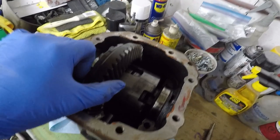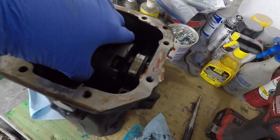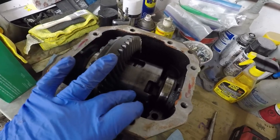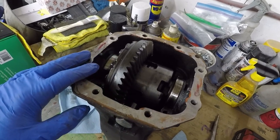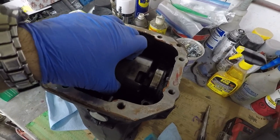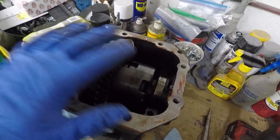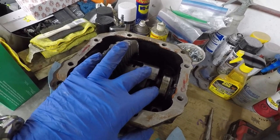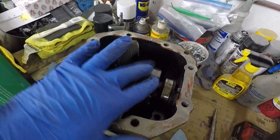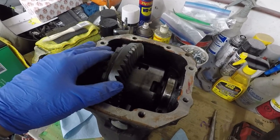Now the differential actually needs to be pried out, and I'll use some brass and wood tooling for that. You don't want to use anything that would be steel on steel on this differential. You want to pop this out — it's going to be in there quite a bit because there are spacers, and it's not really an interference fit but it is a very tight fit. So I'm going to pull this out with the shims and show you guys the next step.